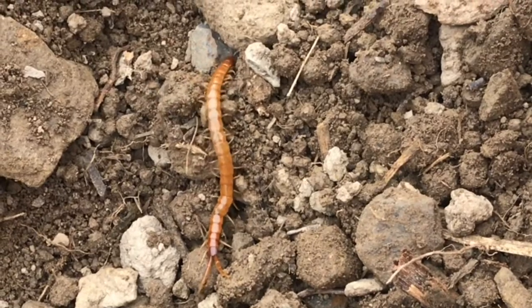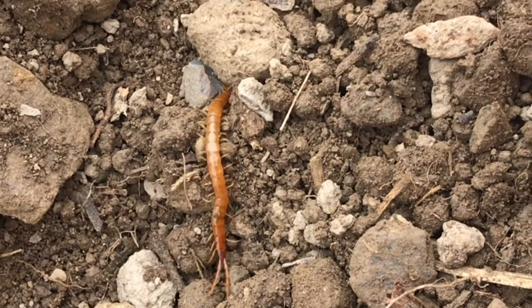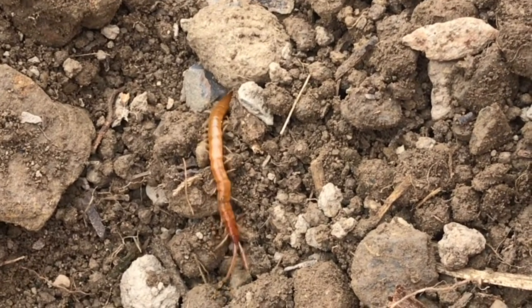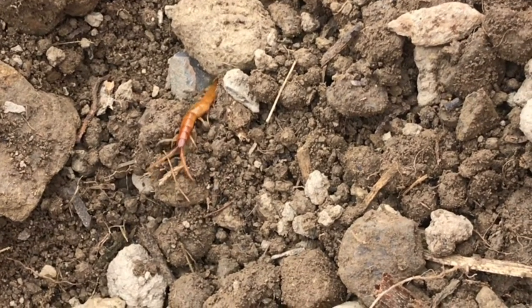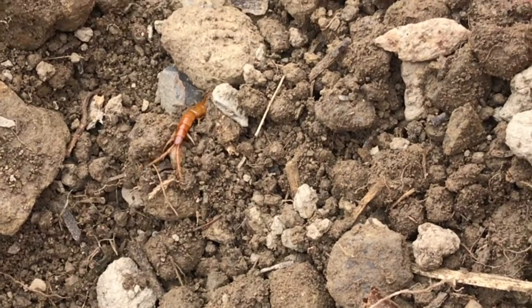Now these centipedes will eat other centipedes. They'll also eat spiders. They use the venom to paralyze their prey. Now everything I've read, the venom is not lethal to humans. So when I see one, I enjoy it from a distance.